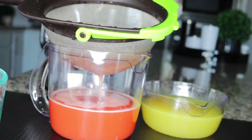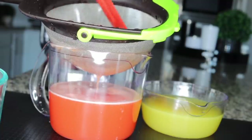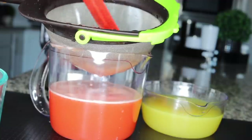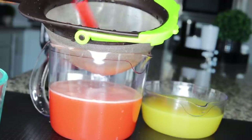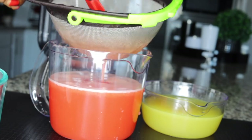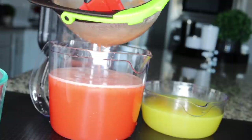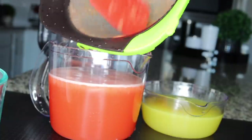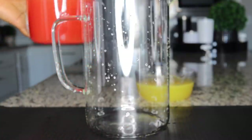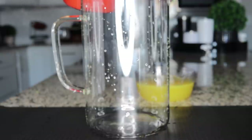Watermelons are already about 90% water, so you don't really need to add water — just sieve and you're good. Separate the pulp and basically there is very little pulp, just to get it smooth.